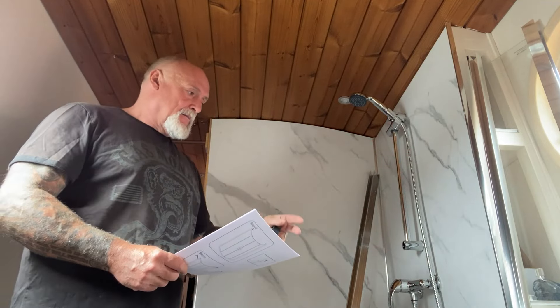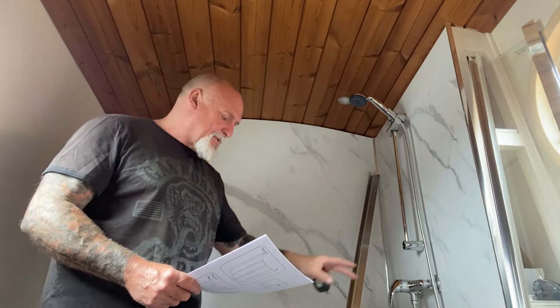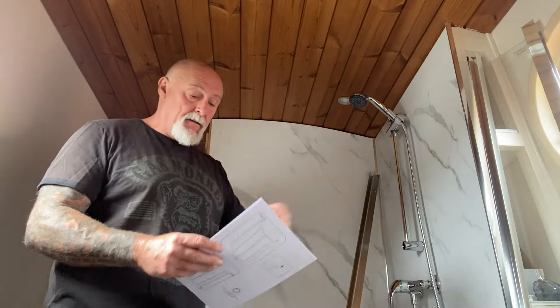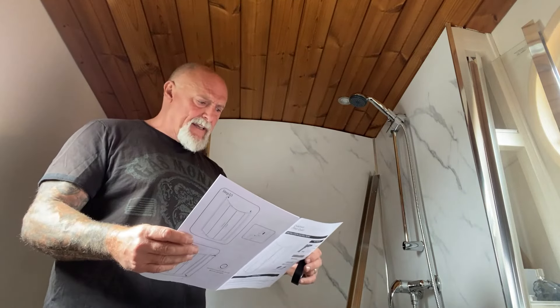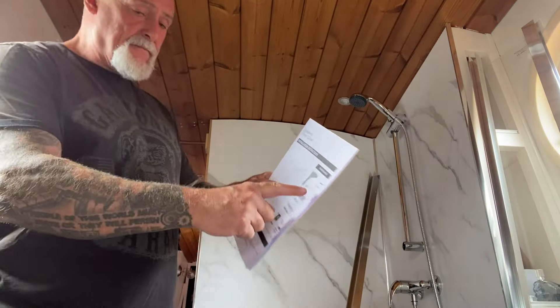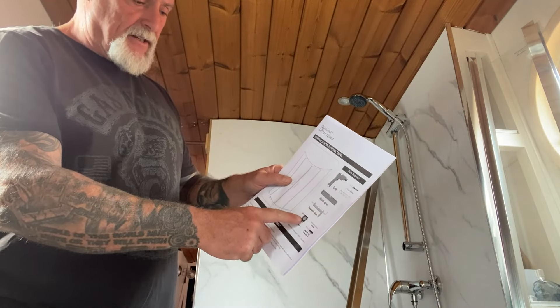I've still got stuff to do behind these shower boards — they've still got to come off, connects all the gulper pumps and waste things. I just opened the shower cubicle box and had a bit of a panic actually — it says 1750 high on the box, and I ordered 1700. It was the only one I could ever find, so I panicked. Does it fit? Yes it does fit. Looking at the instructions I need a drill, a sealant gun, tape measure, and a spirit level.